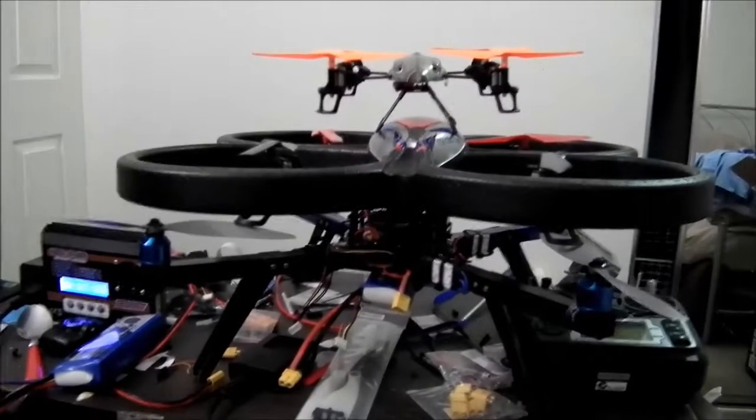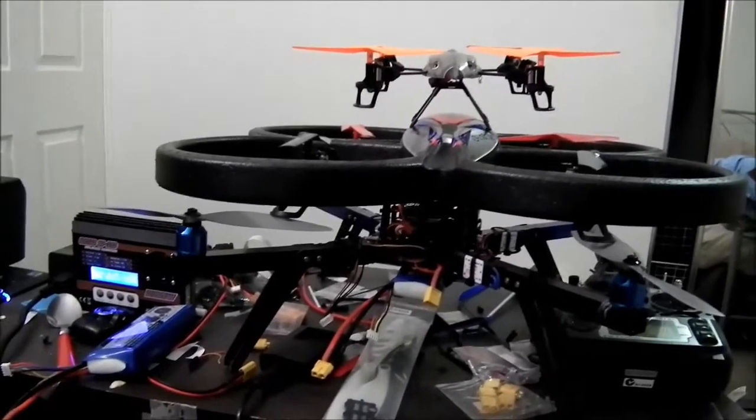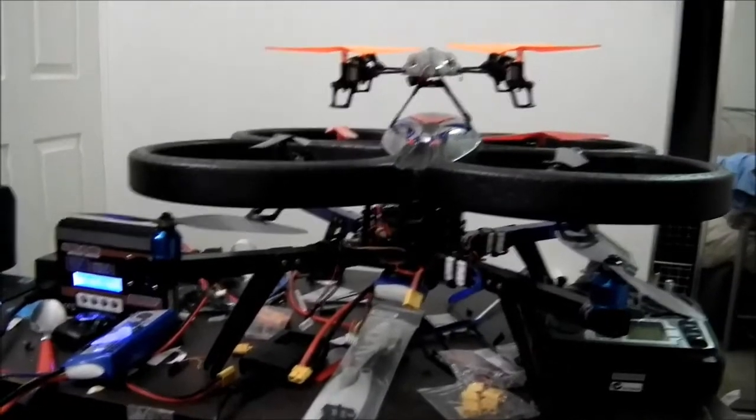If you've been watching my videos lately, you've probably noticed there's been a fair bit of quadcopter related stuff, basically just footage taken from the copters themselves. I just wanted to give a bit of an overview of what I've actually been doing or using.